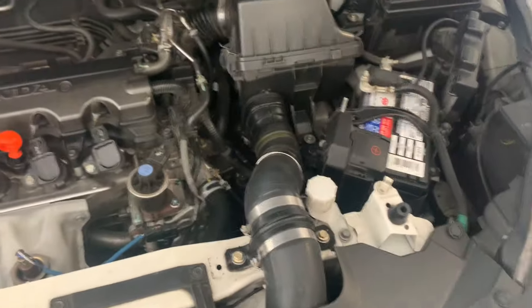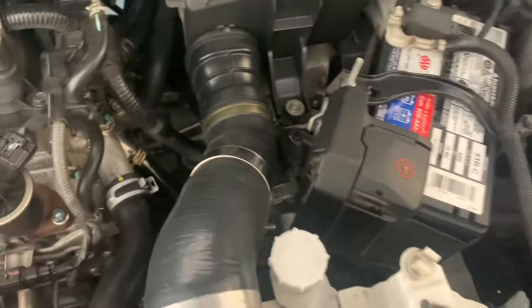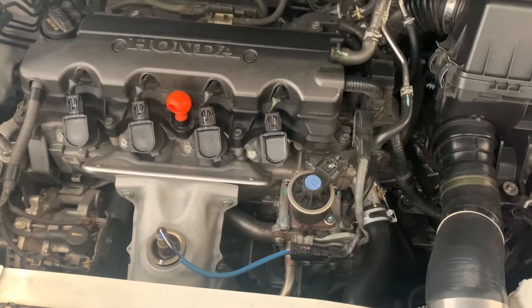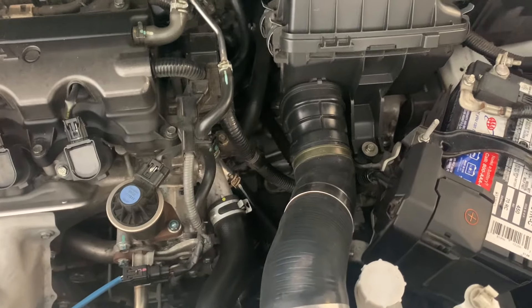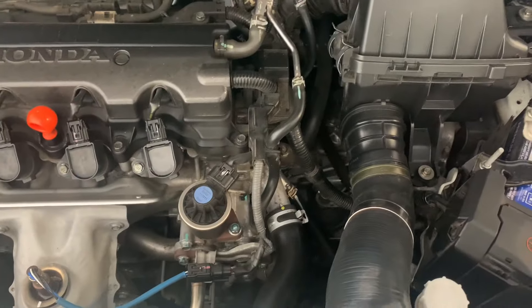I'm just going to focus on the CVT change. The engine is hot — my dad and grandpa told me to do it this way. I always run the engine and transmission hot; I feel like the fluids empty out a little easier. I'll take an air gun and blow off any debris before getting started.